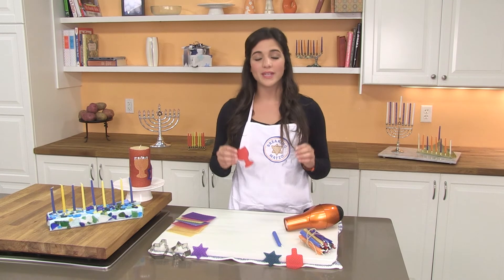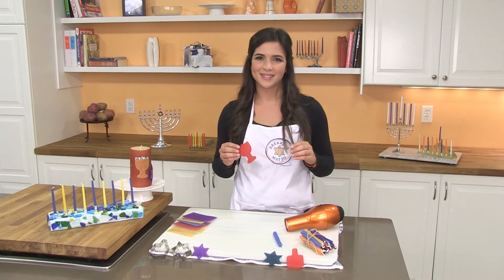These candles are really easy to make, super fun, and great for kids. For more fun ideas for Hanukkah, go to BreakingMatzah.com. Enjoy!